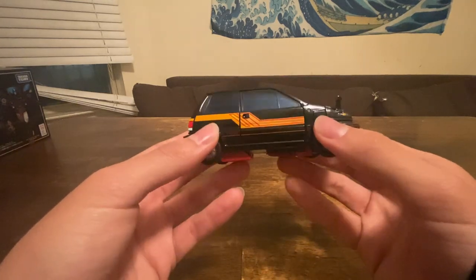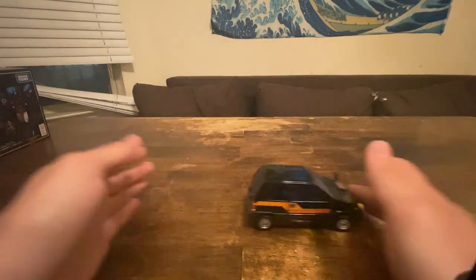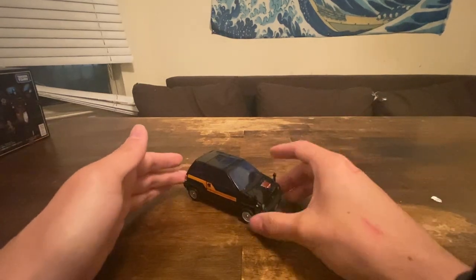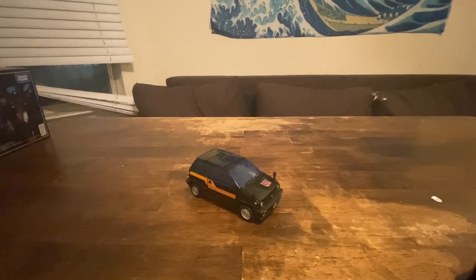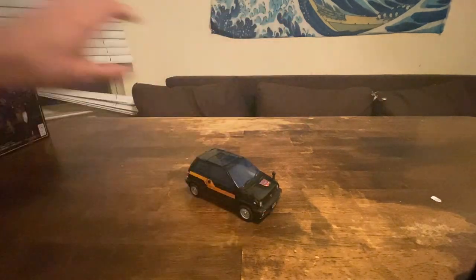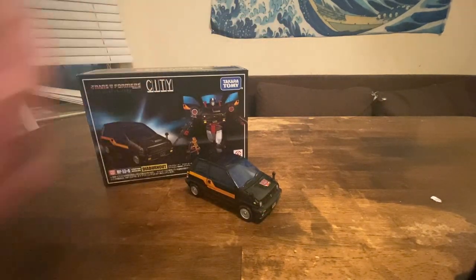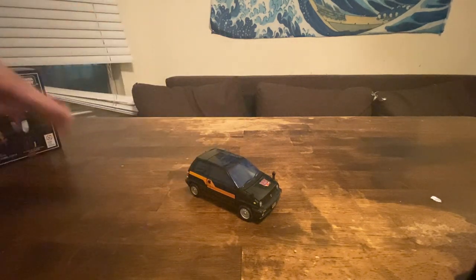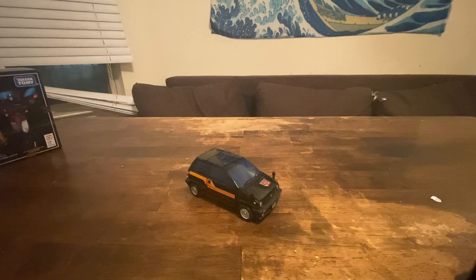She rolls pretty nicely — as an MP car should. I do enjoy this mold. I did not think it would be on this channel four times, but here we are. This one's actually mine, like Crosscut was mine, whereas Skids and Reboost are actually his.